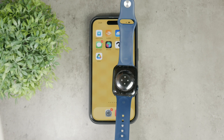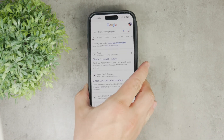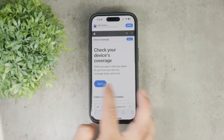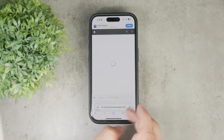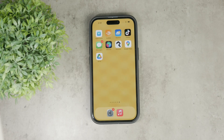Once you have your serial number, you can verify it using Apple's online tools. For example, go to checkcoverage.apple.com and enter your serial number to check the warranty status or other details about your Apple Watch. That's essentially it — these are the ways you can find the serial number on your Apple Watch. I hope you found this video helpful. If you did, leave a thumbs up, subscribe below, and I'll catch you in the next video.